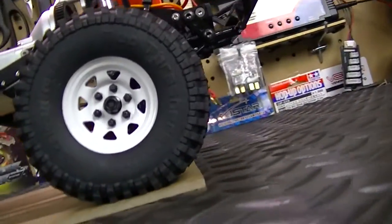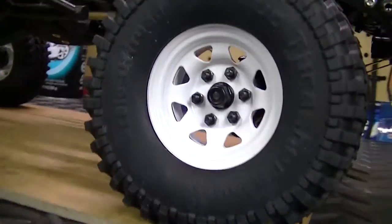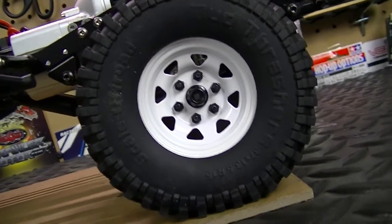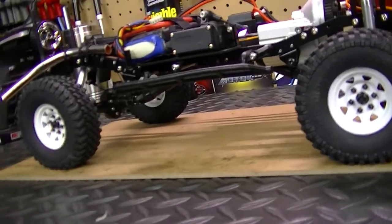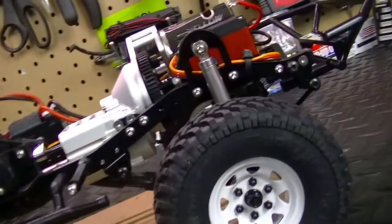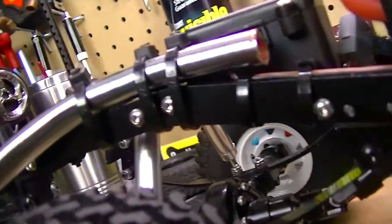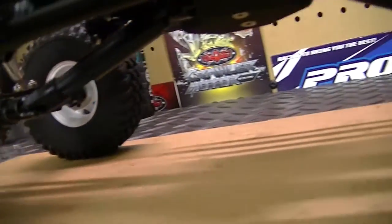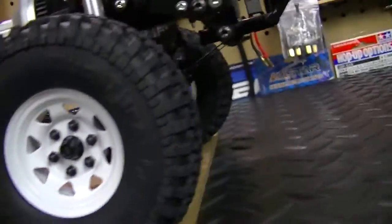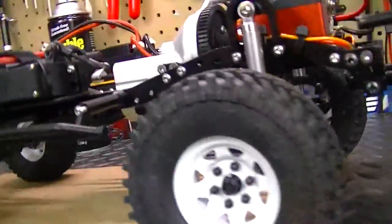These are the 1.55 Mud Thrashers from RC4Drive — really nice looking tires, and I really love the rims. They were a little difficult to install, but once you got one done you pretty much know how to do the rest. I got the stainless steel screw kit and replaced all the screws to stainless steel so I wouldn't have any rust issues, stripping issues, or anything like that.